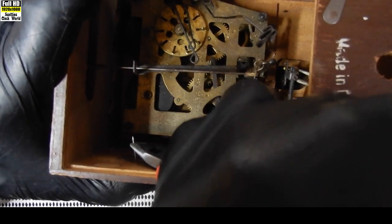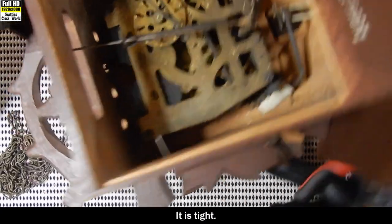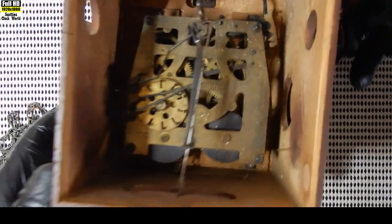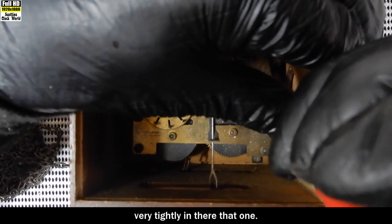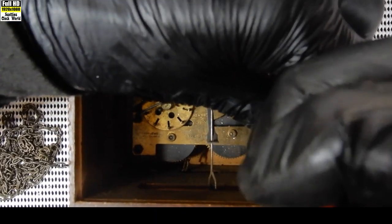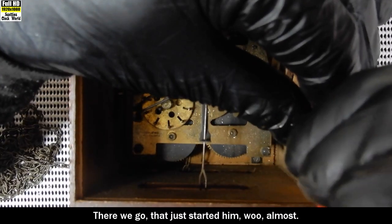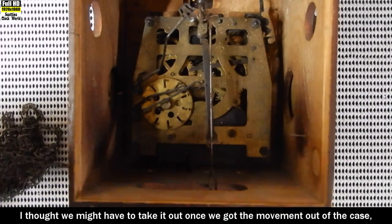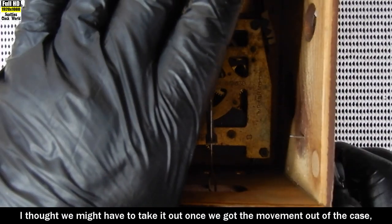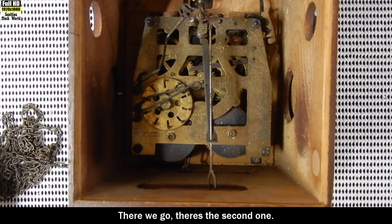There we go. It is tight - that may have to come out, it's very tightly in there. There we go, I think we'd started it - almost thought we might have to take it out once we got the movement out of the case, but no, that's all right. There's the second one.